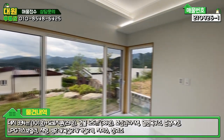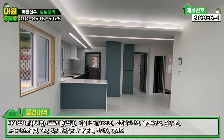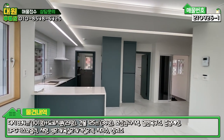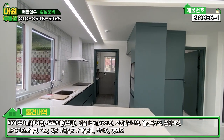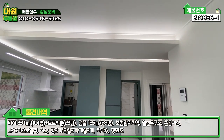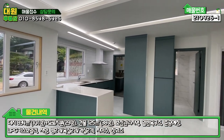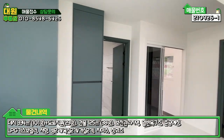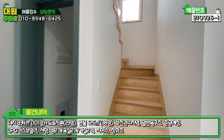1층은 방 하나, 욕실 하나, 계단 및 창고, 넓은 거실과 주방이 오픈형 구조로 되어 있고, 주방 한켠에 보일러실·세탁실 겸 다용도실 공간도 구비하고 있습니다. 간접등도 은은하게 예쁘고, 전체적으로 화이트와 에메랄드빛 가구 색상, 자작나무 세 가지 톤이 조화를 잘 이루고 있습니다.